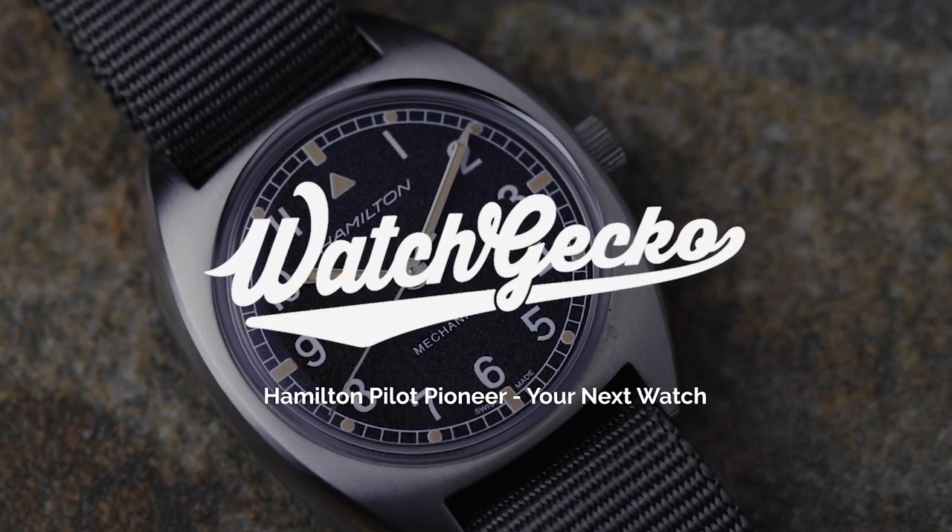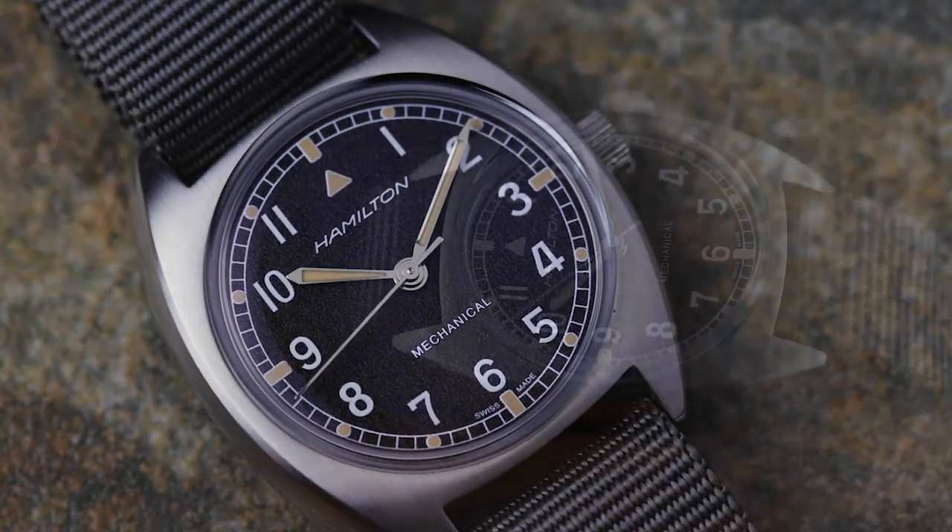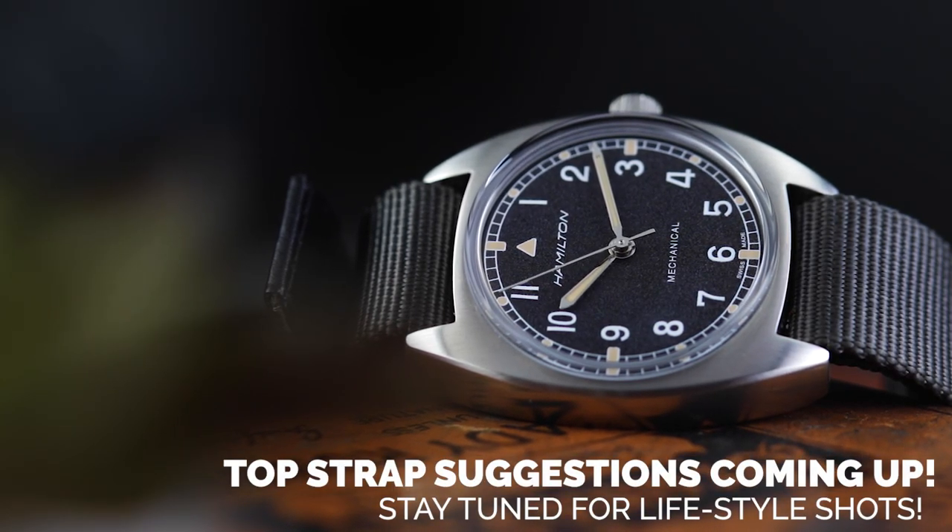Welcome back to Your Next Watch, an ongoing series that looks at the watches you're considering buying at the moment and breaks them down based on real, honest, hands-on experience.